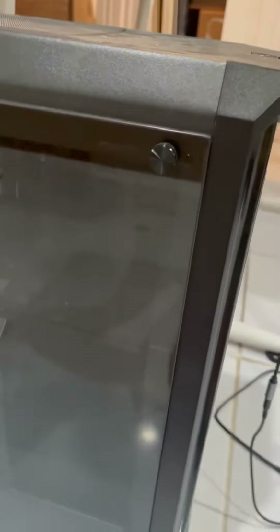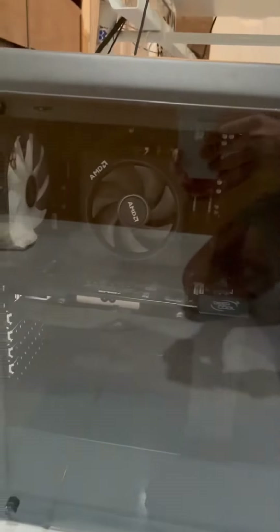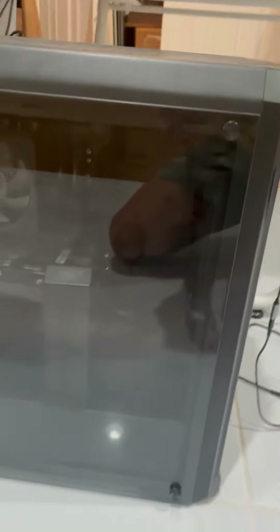Full tempered glass side panel with thumb screws, very easy to put on and off. It's a mid-tower case so you have a lot of room in here. My GPU is coming only up to here, so you could easily put whatever you want in this case pretty much.